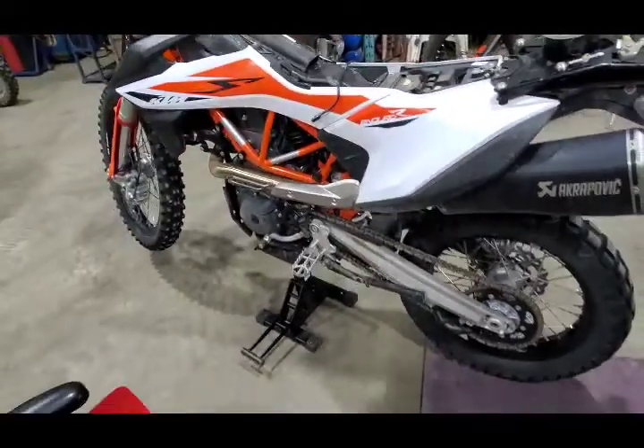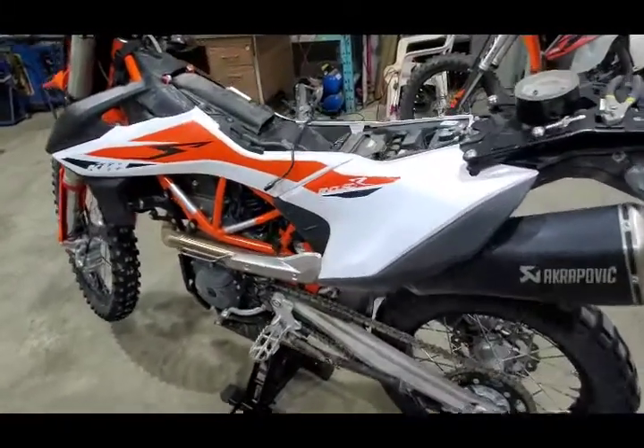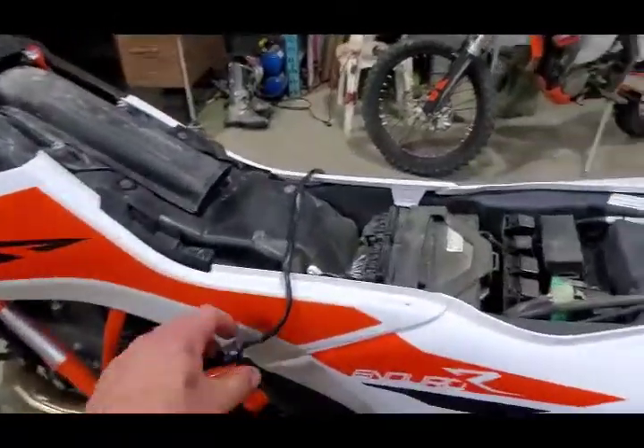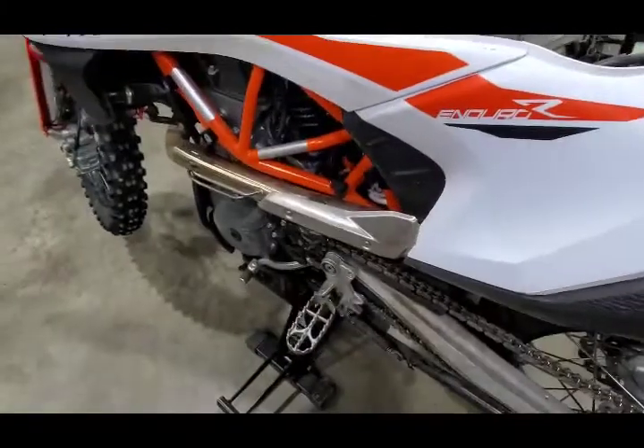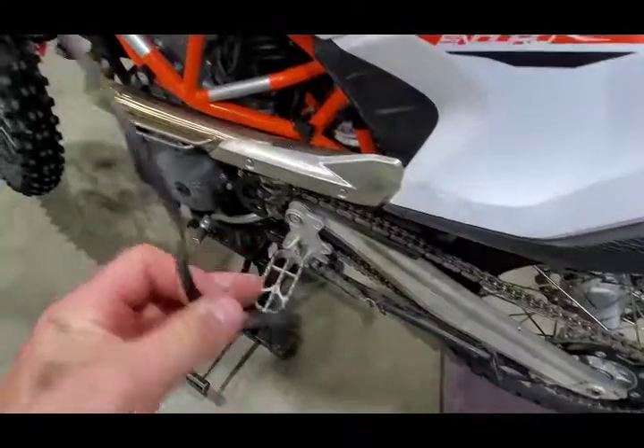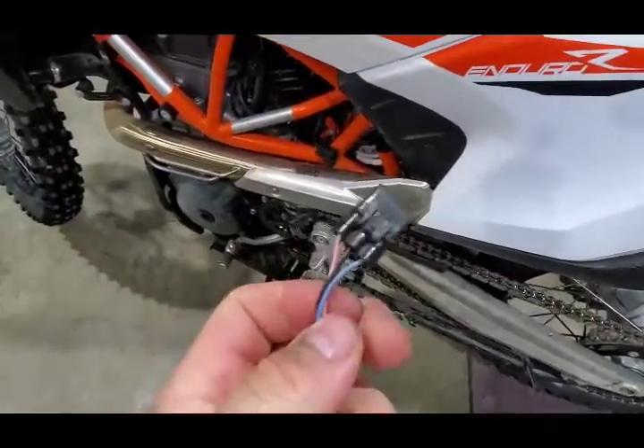Kickstand removal switch for KTM 690 2020 or 2019 edition. The kickstand switch is not just a typical switch with two wires — it's a Hall effect sensor, so it's got three wires here.